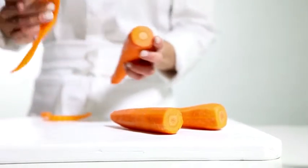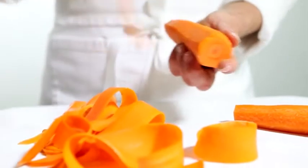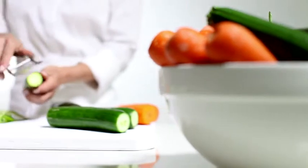To make vegetable ribbons, you can create ribbons from a variety of vegetables. Try carrots, cucumbers and zucchini. For carrots, peel them first, but cucumbers and zucchini don't need peeling.